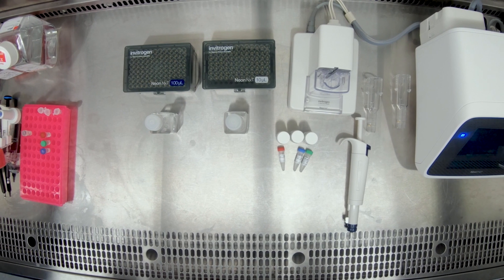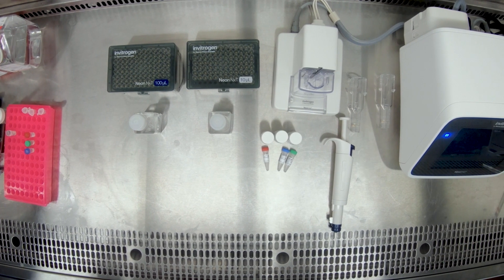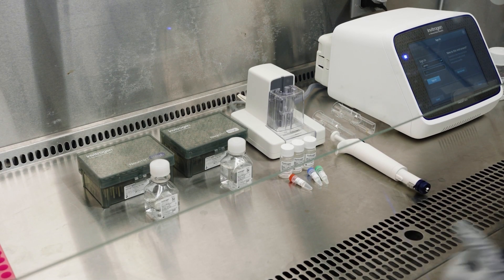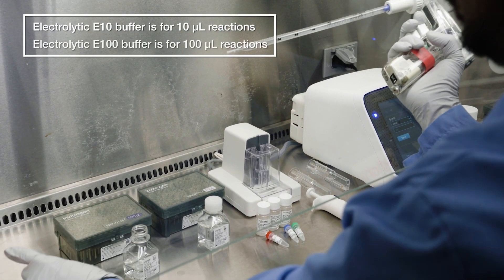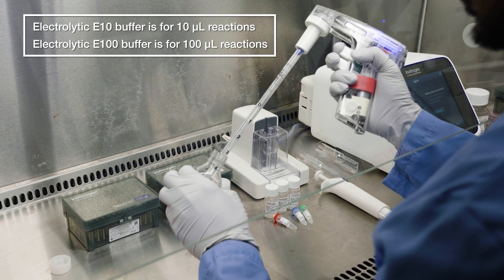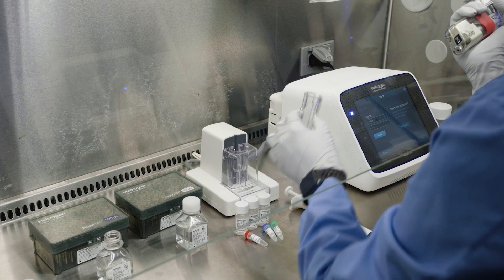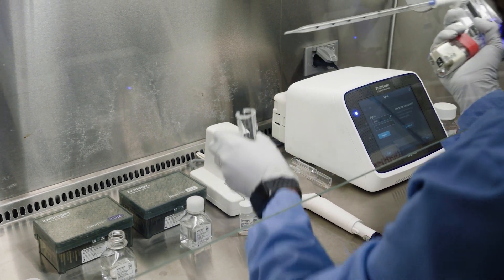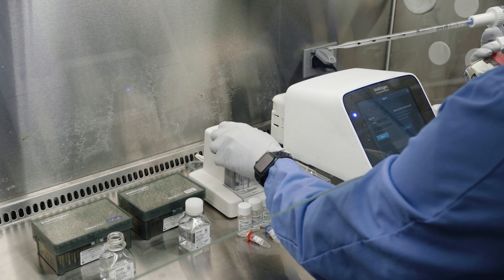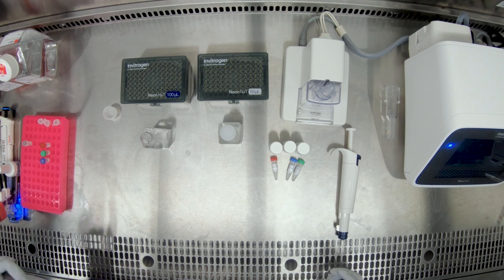The next step is to add the appropriate NeonNext Electrolytic Buffer. The NeonNext Electrolytic E10 Buffer is for 10 microliter reactions, while the E100 Buffer is for 100 microliter reactions. Add 2 milliliters of the electrolytic buffer to the buffer tube, and then dock the tube in the pipette station. The NeonNext Electrolytic Buffers help the system carry a charge so that the electroporation can occur.